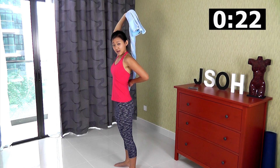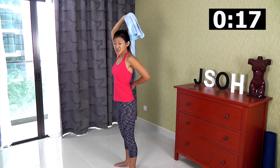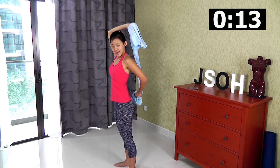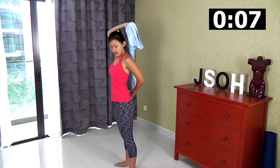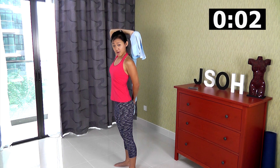Just imagine you're scrubbing your back — strong tension up and down. Keep your elbows locked as much as possible. On the second round we will use the opposite arm.